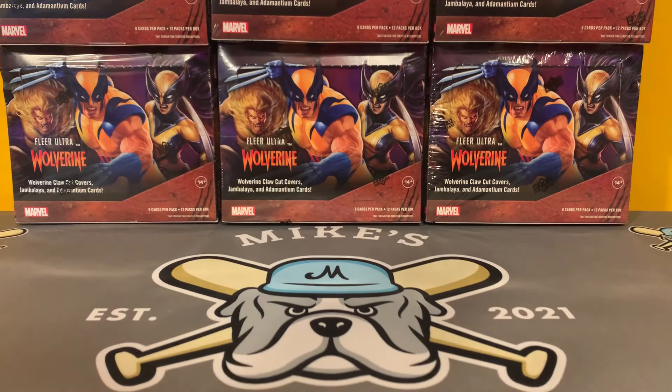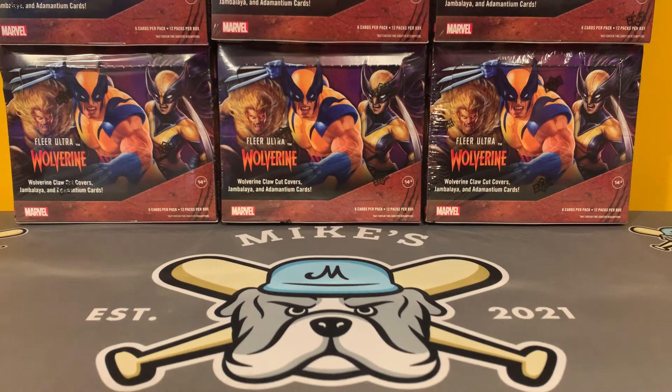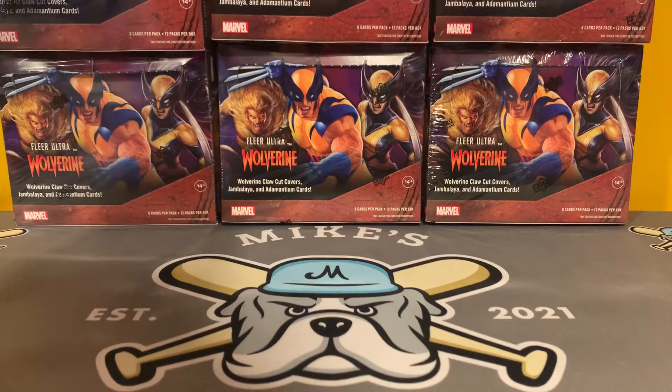I am super excited — I bought a case of Fleer Ultra Wolverine. This is release day. We're going to rip two boxes. I pre-ordered and put my deposit down at the end of January. I paid for it mid-April, thinking it was going to be released in April. It ended up being pushed back to May, then June, then August, and then luckily they bumped it up to July 3rd — before the Deadpool Wolverine movie came out. It shipped July 1st and got here at 10:30 this morning.